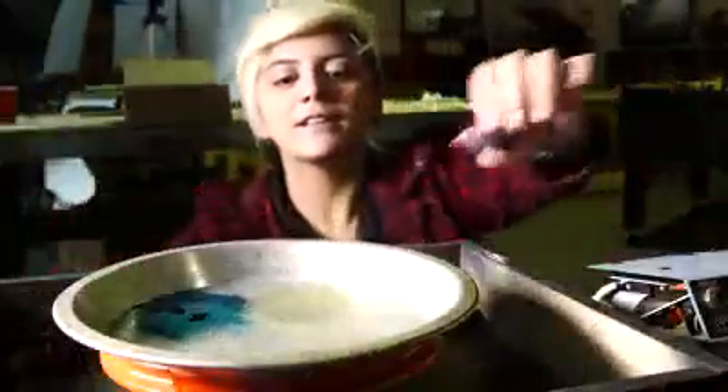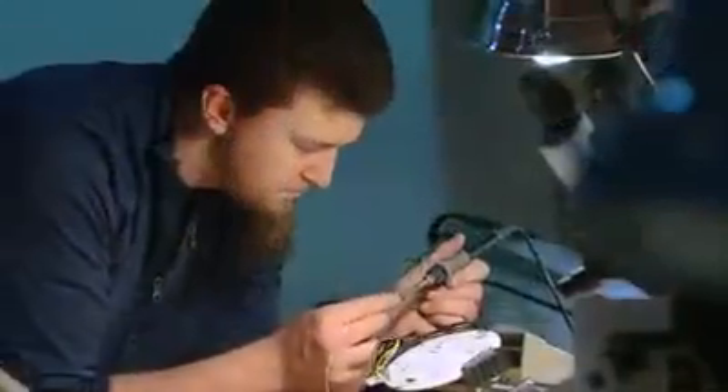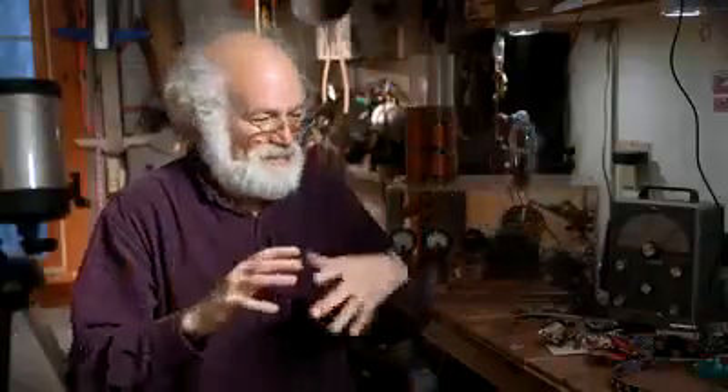One great thing about the do-it-yourself movement is that you don't have to have any specific skills. You could be an artist, a technician, or an engineer — anybody has those ideas. The great thing about inventing is there's no wrong. You just keep trying things until something works. Think about unexpected uses for everything that you see, and pretty soon it will become second nature.